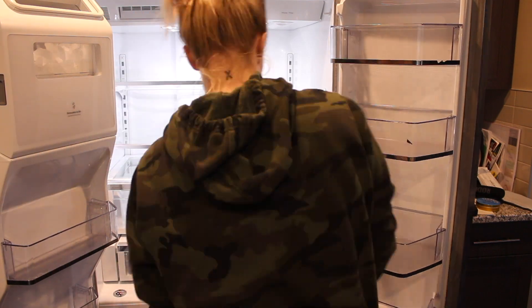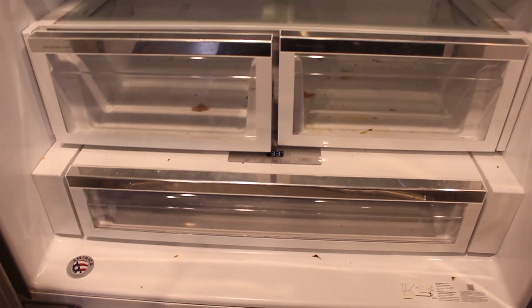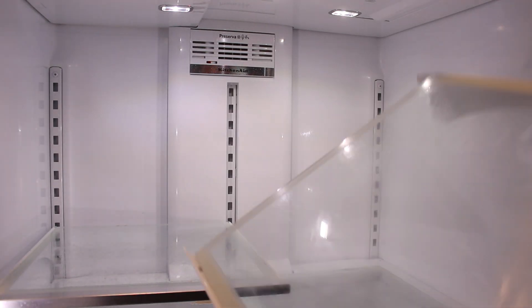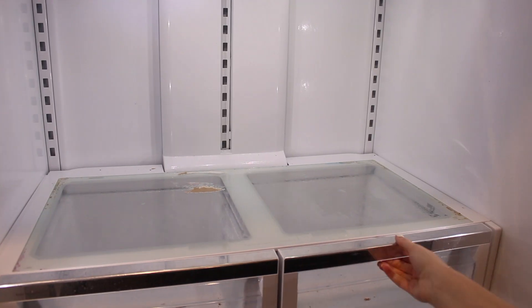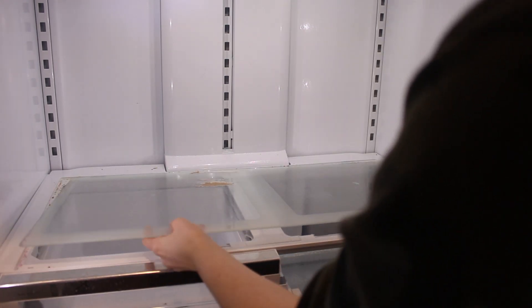And then next I take out all the shelving and drawers, or as much as I can. I'm not gonna lie, this fridge is kind of difficult to take apart. So I did as much as I could and I would just wipe down what was left.